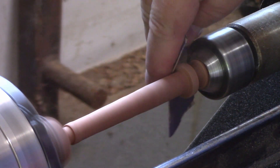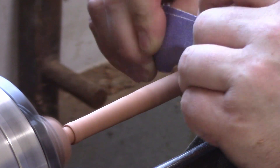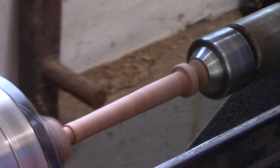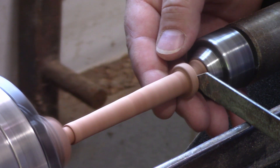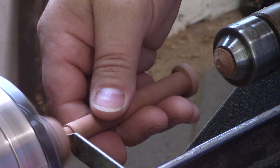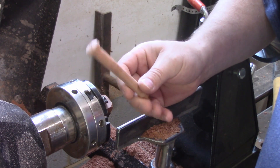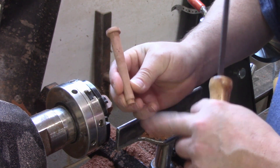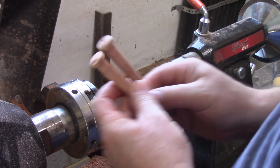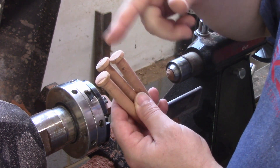I'll hit this with some quick sandpaper and then I'm just going to part it off. It's hard to do this lefty while you guys are watching, but for you I'll do it. I made them longer than they needed to be because I figured I could always make them shorter, but you can't add wood where there isn't wood. I got a bunch of these made already, got a couple more to make, and then I'll show you the application I'm using them for.